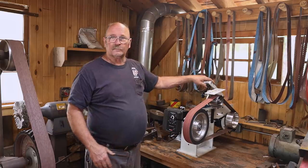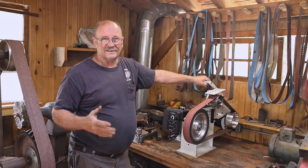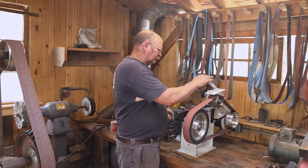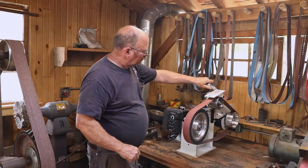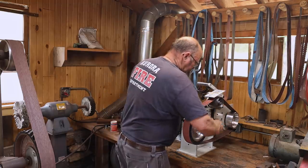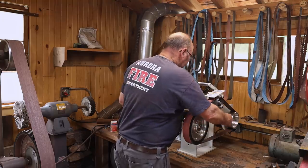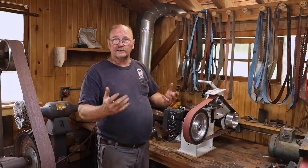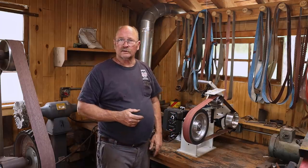Another thing I really like about this is the belt tensioning. My other one had a spring in it and it was sort of okay, sort of not. This one has a ratcheting system with a release, and that takes the pressure off. You can also take pressure off by loosening the arm. But once you put a fresh belt on, you just push up on the ratchet, it locks in place, and as long as you've got the tension right, you're ready to go.